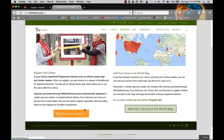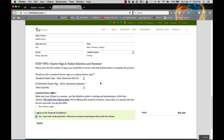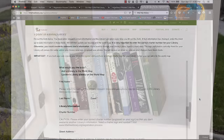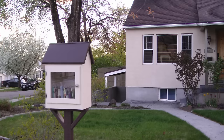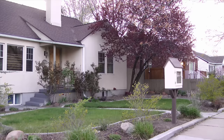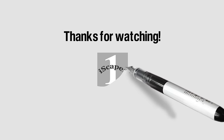Next I'll go to the little free library website and register the library. It looks like I need to buy a custom charter sign that costs $42.45. Before I can add my library to the world map I need a charter number, and to get that number I'll have to wait for the little free charter sign to be shipped — the number should be on it when it arrives. When I picked colors for the library I tried to select colors that would closely match our house, and now that it's in the yard the colors look like a pretty good match. That completes this video on building a little free library. If you like the video please click the thumbs up and visit my channel Icekeeper One on YouTube.